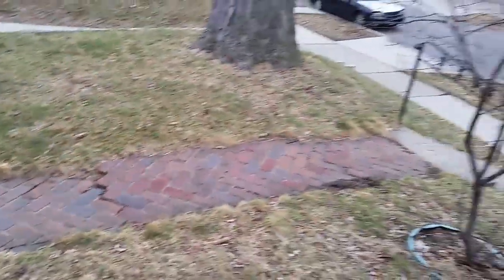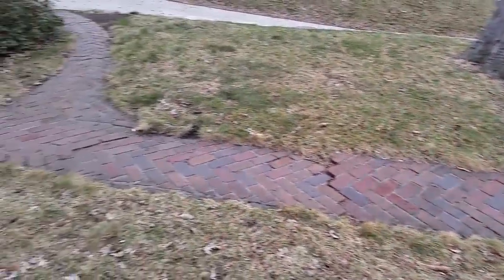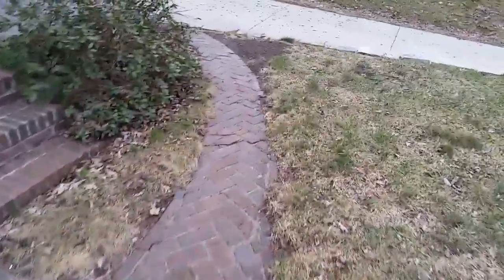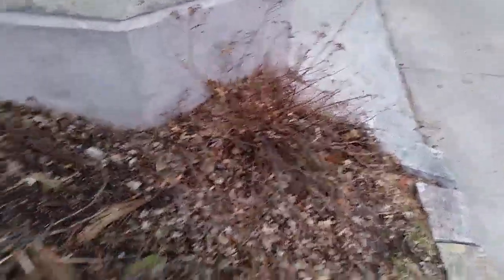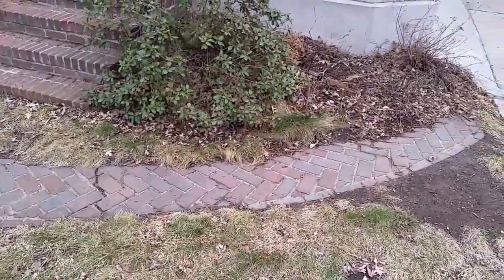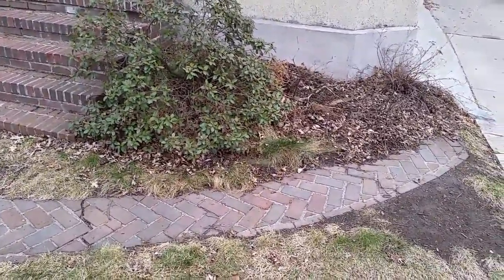The customer would like the brick walkway removed and replaced with a patterned bluestone walk. This auxiliary walkway will be removed and just filled in with dirt. Two of these little bushes right here and right here he would like pulled. We are to deliver approximately 16 feet or so of Chilton edging for him to install in this area later.